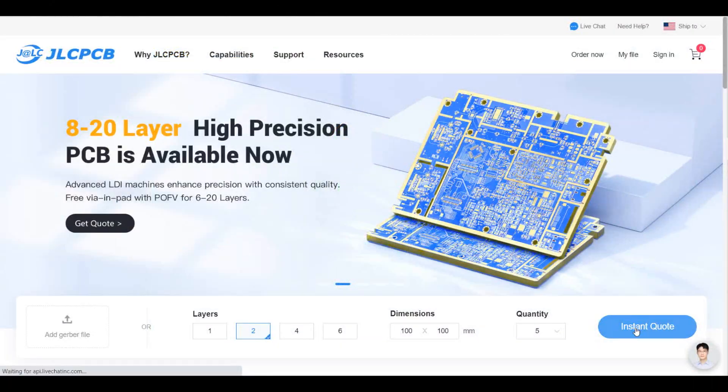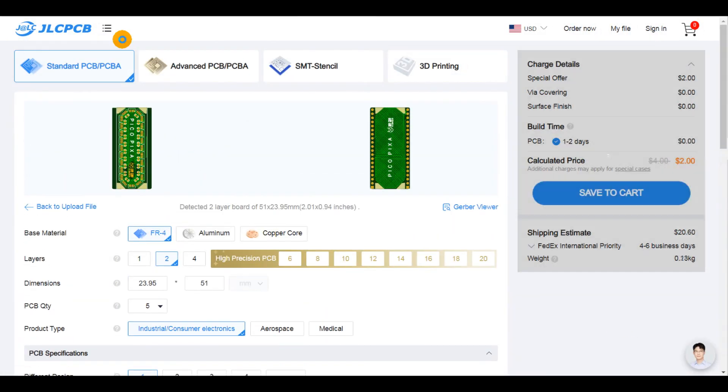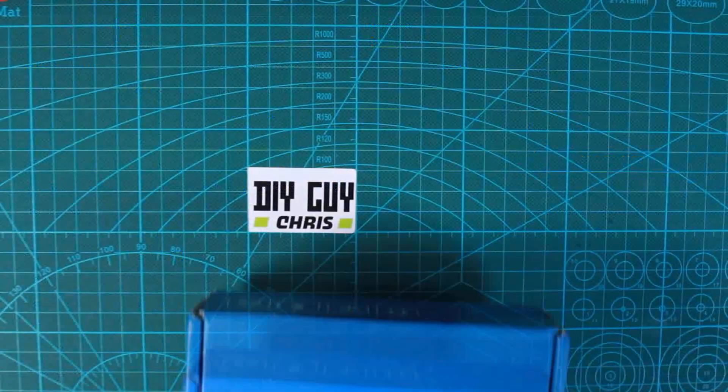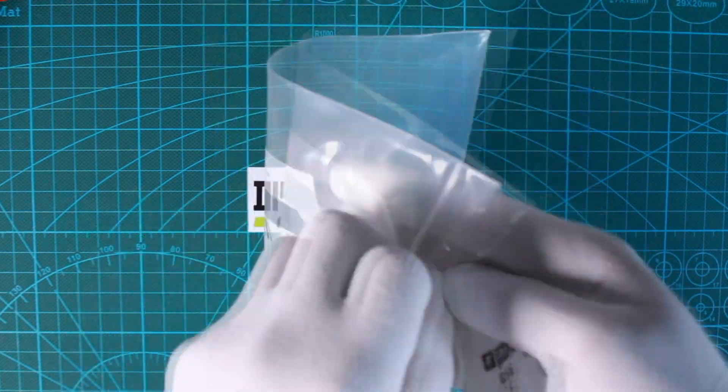After getting the PCB design ready, I moved to JLCPCB to order my design. Five days later, the blue box arrived at my desktop, and here is how the produced boards look.